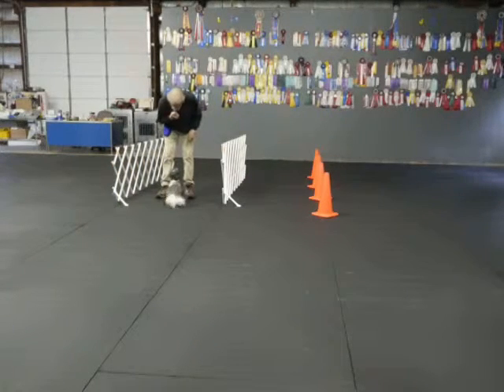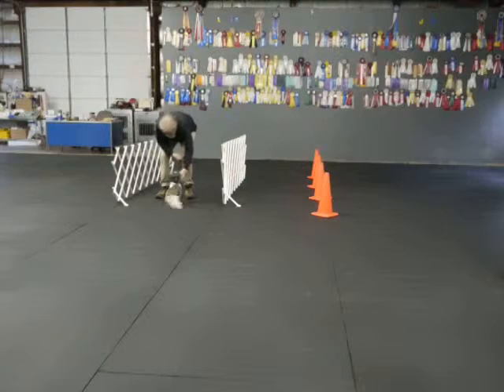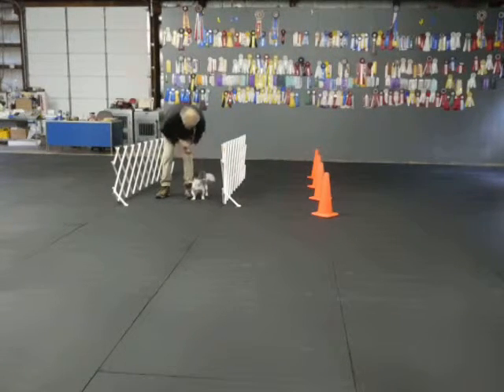Sit. Good sit. Good sit. Sit. No sit. Okay. Okay.